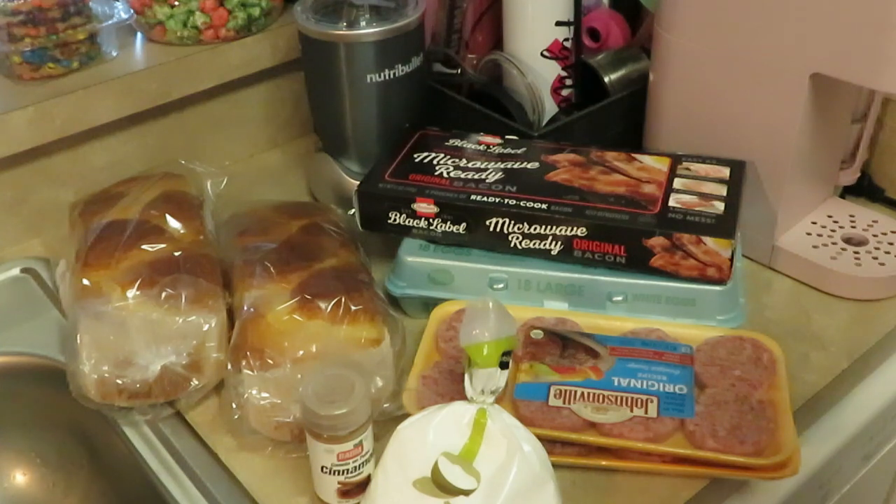Good morning guys, it's Arika Misha in the kitchen getting ready to cook up some Saturday breakfast. It's been a while since I've recorded a breakfast video on my channel, so let's go ahead and get into this breakfast I'm doing this morning. Let me show you guys what I have.